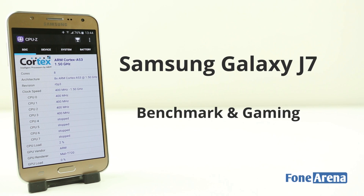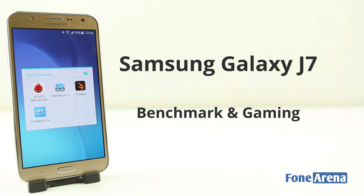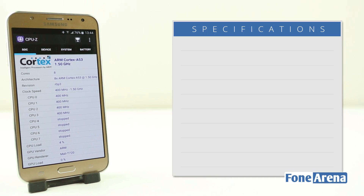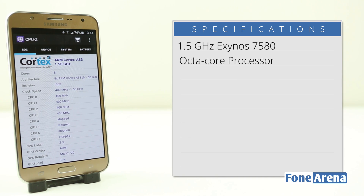Hi guys, it's Sandeep from Phone Arena and today we're going to take a look at the benchmarks and gaming performance of the Samsung Galaxy J7. The latest smartphone from Samsung is powered by an Exynos 7580 chipset with octa-core 1.5 GHz CPU, Mali-T720 MP2 GPU and 1.5 GB of RAM.